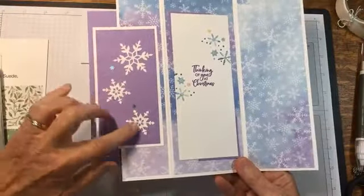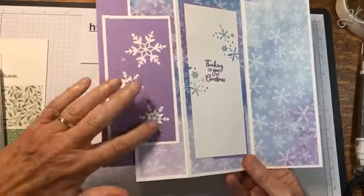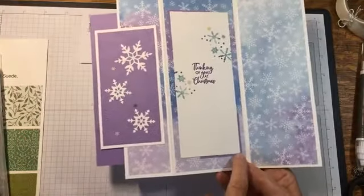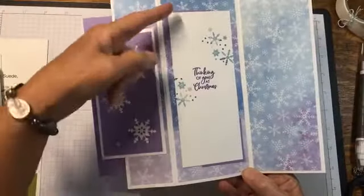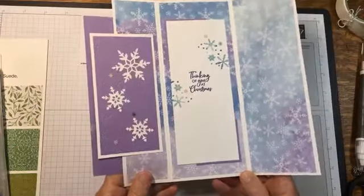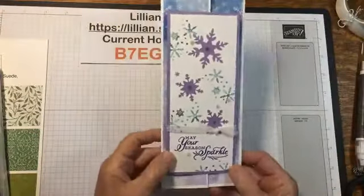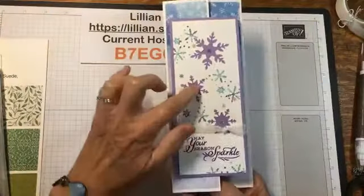On this one I even embossed — I die cut some of the snowflakes and then after I glued them on I embossed them here. For the little corners I just took a square, cut it diagonally, and put a little bit in each corner. That's how I decorated it, along with some snowflake sequins. The snowflakes I embedded here were actually cut out from the snowflake die.